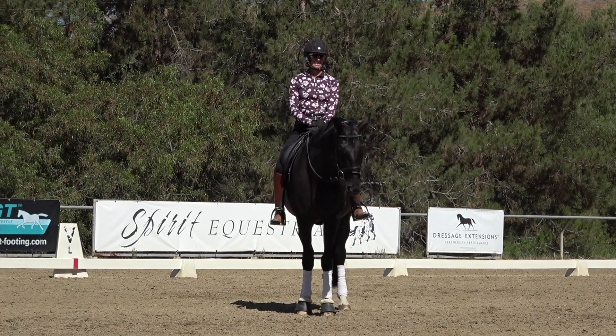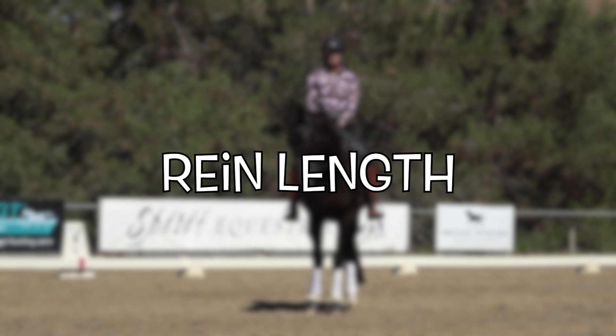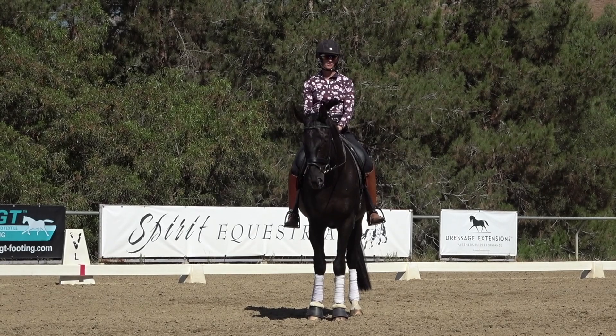Hello everyone. I'm Amelia. And today we are talking about rein length — helping you figure out what is the correct rein length for your horse.